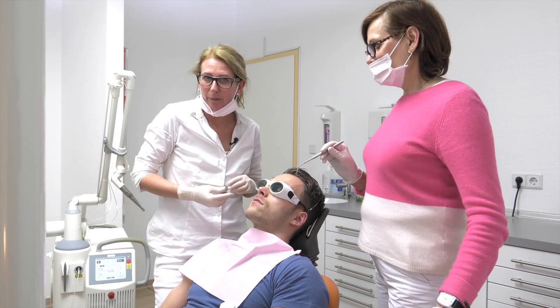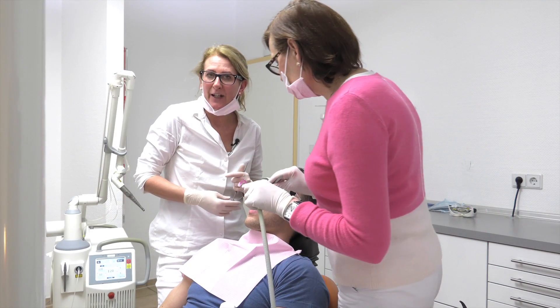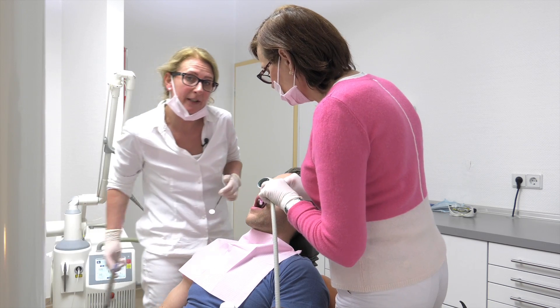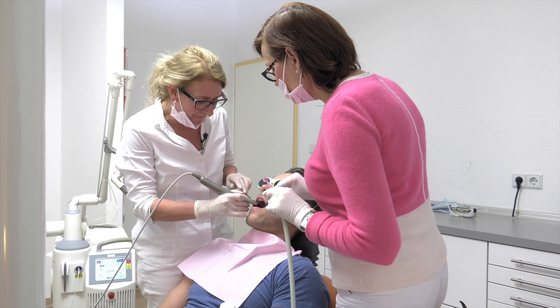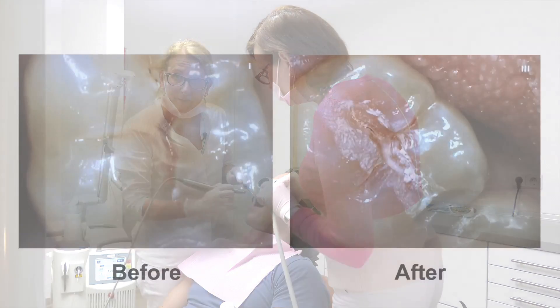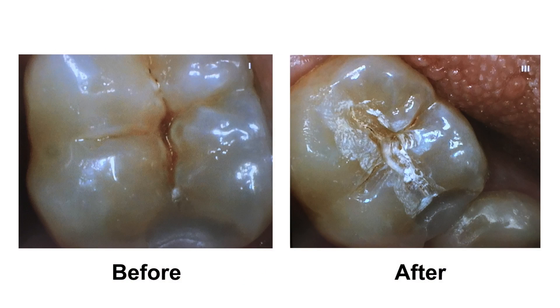The laser preparation is done and I show you in a picture how the preparation looks by using the Erbium YAG laser. And here's the photo. You can see the difference to the drill preparation because the laser takes off each crystal.